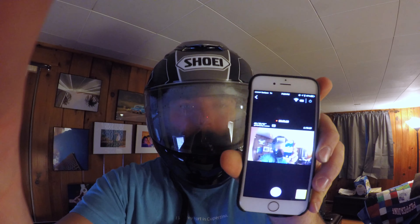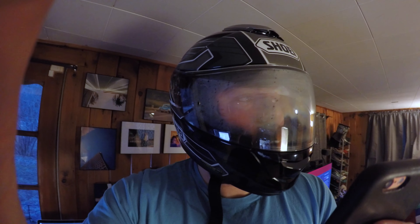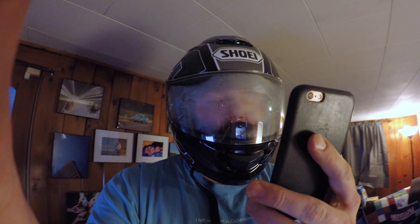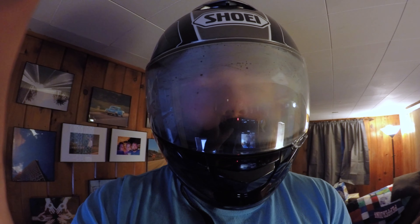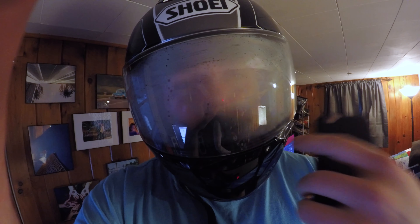I'm using the GoPro application to keep track of things. Oh, there's some dog stuff, I think. Hello, Heather. It's very hot in here without any wind going. I might end this early, but it appears everything works. I'm talking into a microphone that's down here.